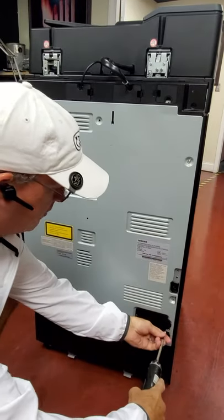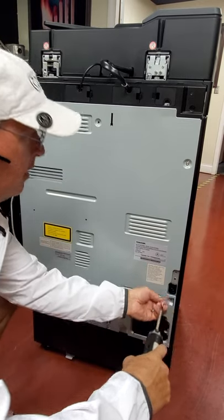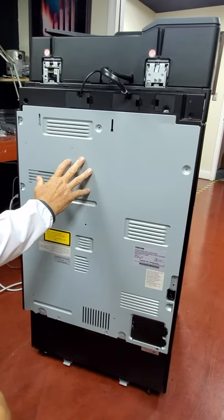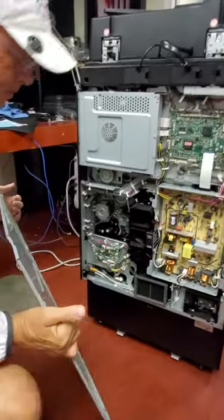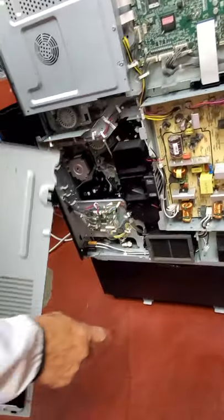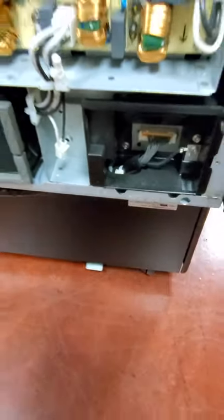I'm going to leave that top one so it doesn't fall. Then we'll lean it back and lift it up. When we go to set this back in, these little notches right here and right there will go into this little notch right here. The other one will just go over there — I'll show you that when we go to put it back in.